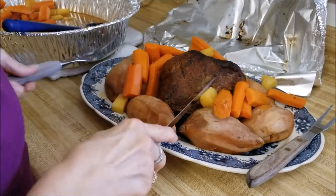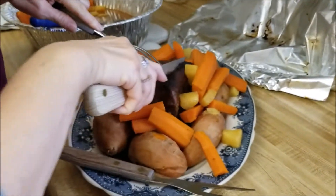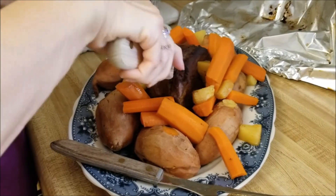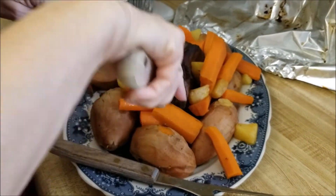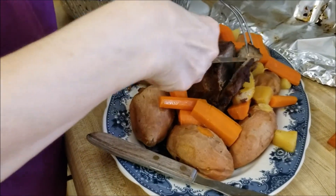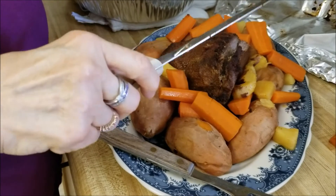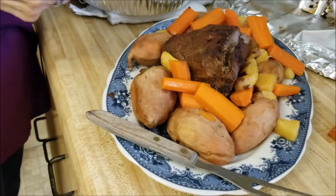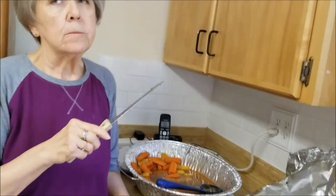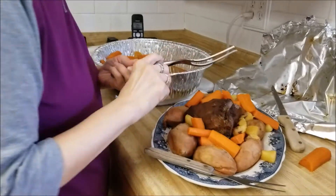I'm going to cut a little bit off and see what it tastes like. Oh, that looks good. Maybe I just had a carrot - carrots are really good too. That has a really good flavor. I'm going to try the pineapple next.